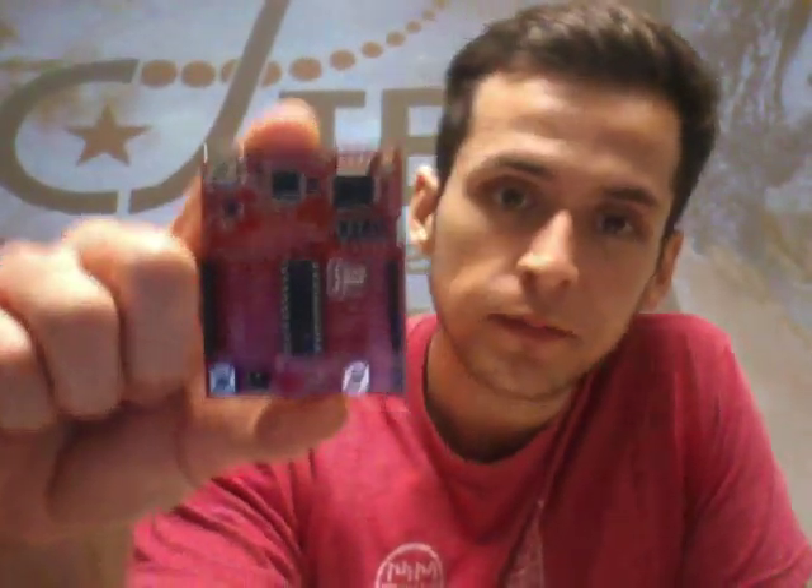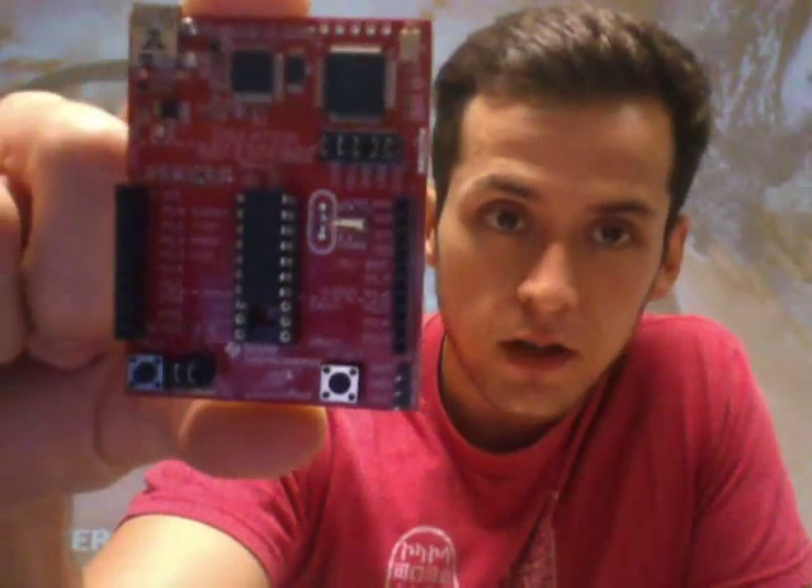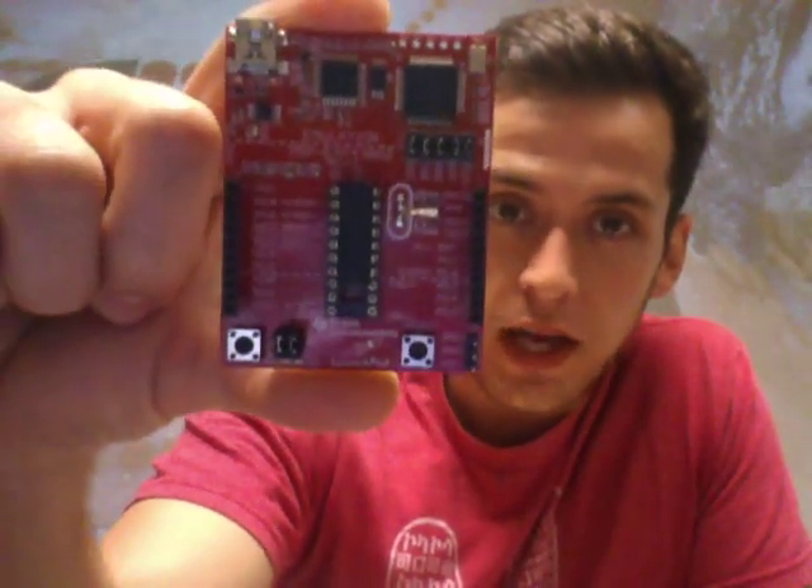Hello guys, my name is Gabriel Lopez and today I want to talk about this little piece of hardware. This is called the MSP430, and this specific model is the MSP430 G2553, made by Texas Instruments.